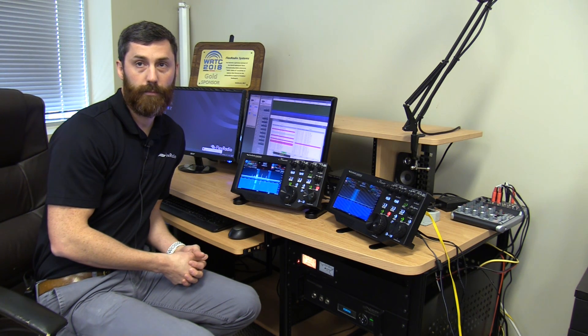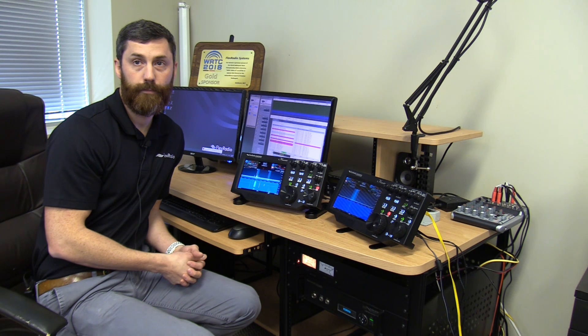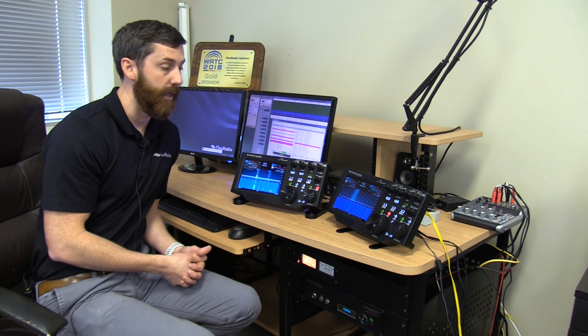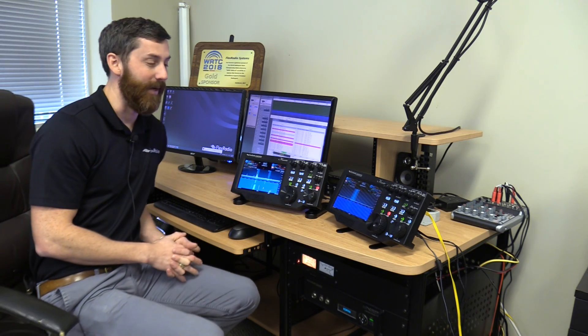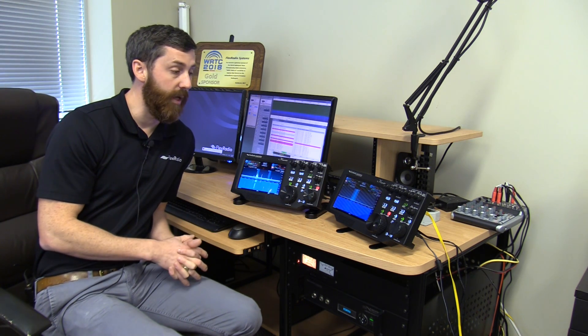Regarding SmartLink accounts: you can put two radios on the same SmartLink account, or have two separate accounts. Currently one account is associated with a single radio, so if you want to share your radio you need to share your credentials — username and password. You'd want to make sure it's not a password you use elsewhere, and you need to trust the other operator, since you are still considered the control operator.